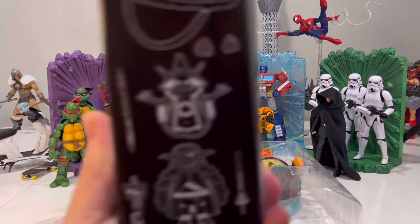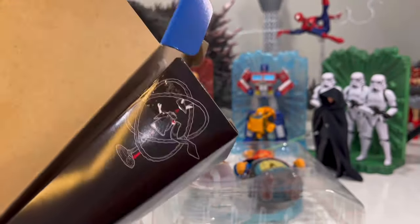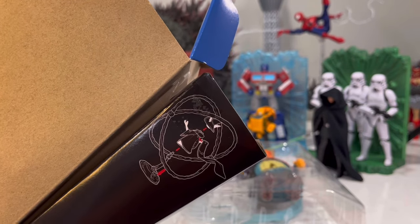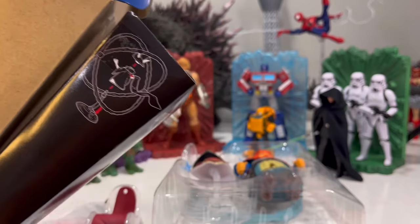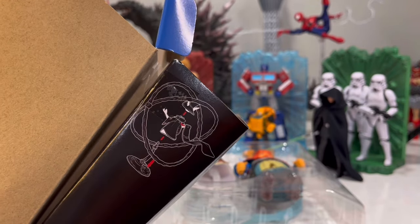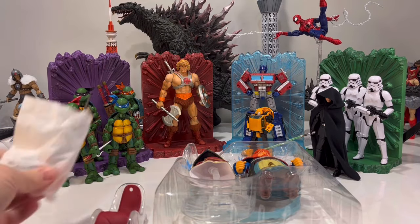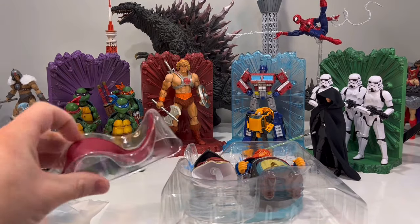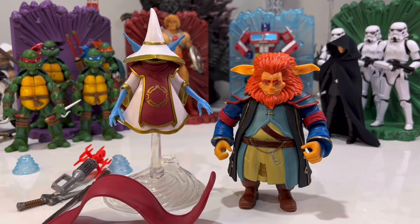Let's get this thing opened up. I want to show you a little insert that's in the box — it shows you the content list. It looks like you have to take his head off to put the scarf on? Oh, maybe not — his head is already on. I don't quite understand why they show him with his head off. There were more accessories in there — make sure you check that little pocket. All right, here they are out of the box. Let's take a quick look at the accessories.